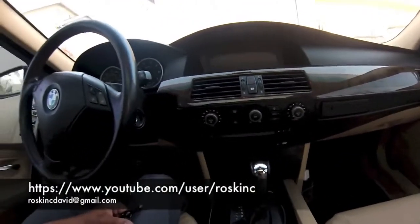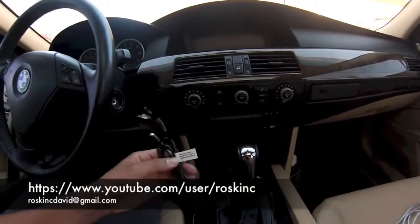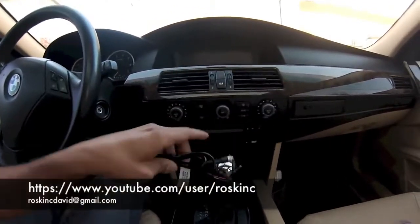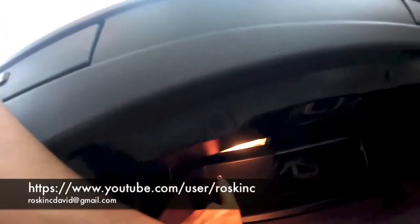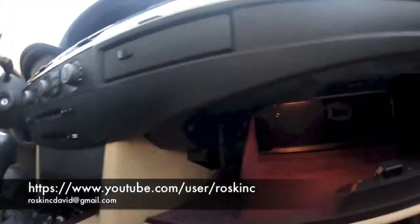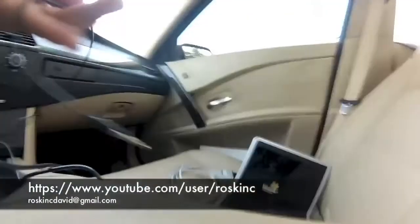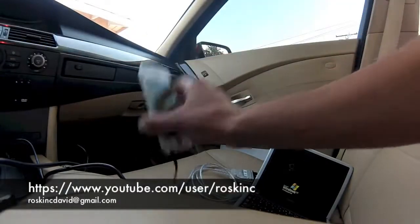Today I'm going to show you how to code an auxiliary cable in the E60 5 Series BMW. This is an auxiliary cable that I make and sell, and it has already been installed into my car. I installed mine into the glove box and this is where I put the jack. You can put it anywhere — some people put it in the front or the center console. It's up to you wherever you want to put it. Now I'm going to plug in an auxiliary cable and plug it into my phone, so when we're done coding we can play some music.